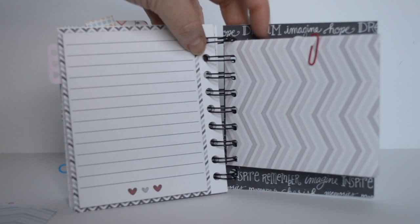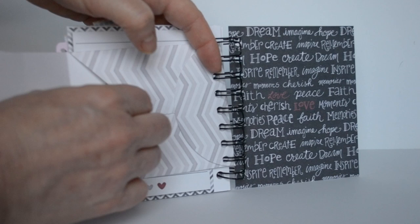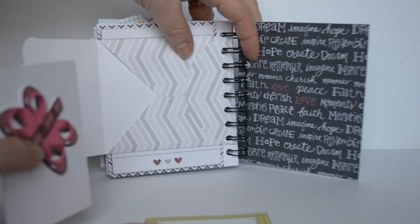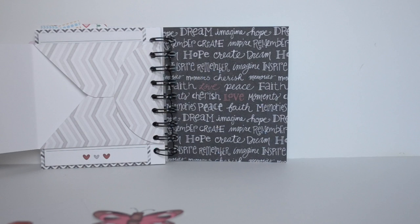This is an envelope I cut on my Cricut and I just closed it with a paper clip. Inside the envelope are some embellishments cut again from some of the Kitten Scraps collections — there are some frames, a square frame, a circle frame, more butterflies, a little envelope in there, and there's a close-up so you can see those different frames and little embellishments.